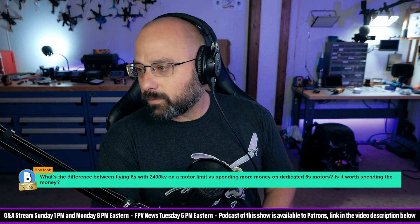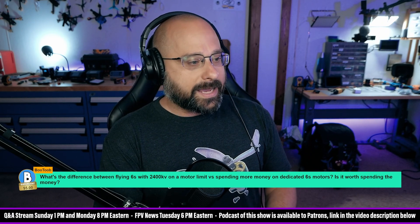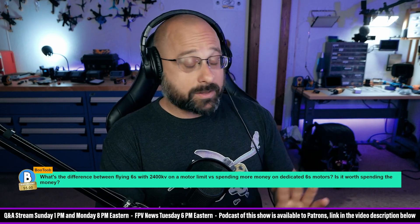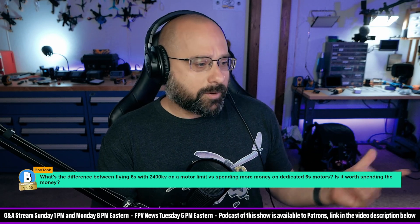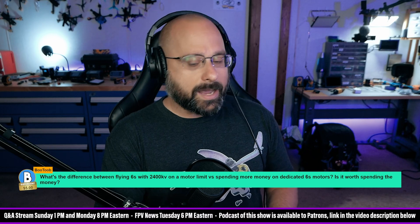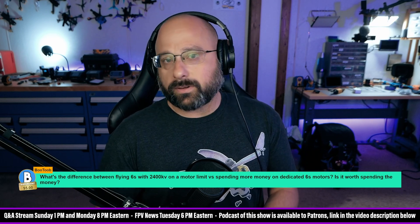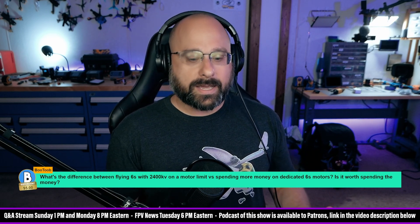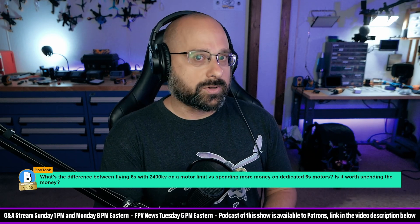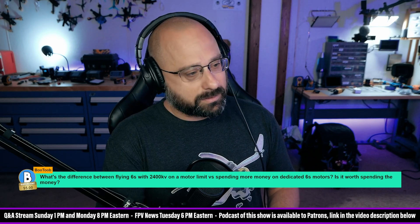Bob Tube wants to know: what's the difference between flying 6S with a 2400kV motor at a motor limit versus buying dedicated 6S motors? Thank you for the $5 Super Chat, Bob. I'm surprised you say 6S motors are more expensive — I don't think motors cost differently based on their KV. I suspect he already has the 2400kV motors.